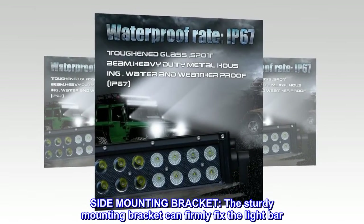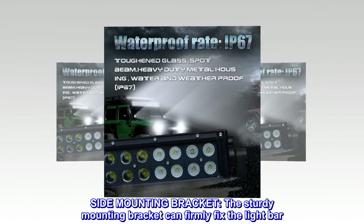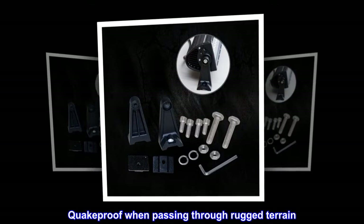Side mounting bracket. The sturdy mounting bracket can firmly fix the light bar, and is quake proof when passing through rugged terrain.